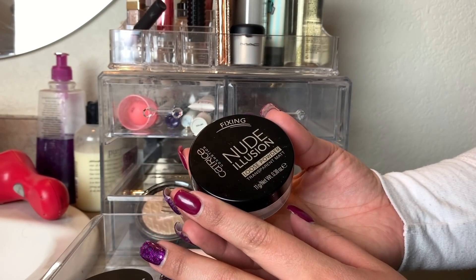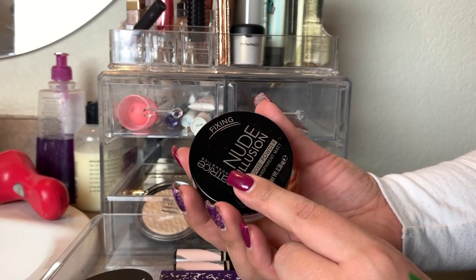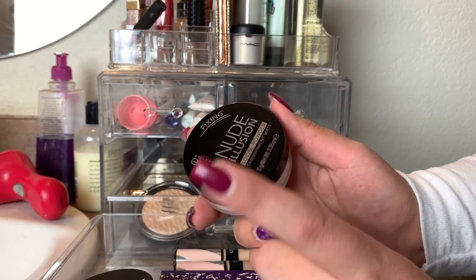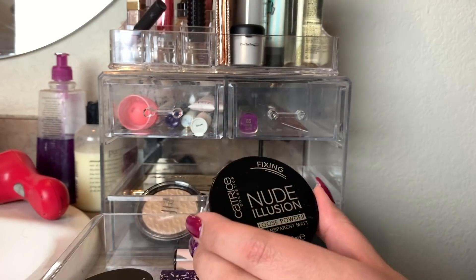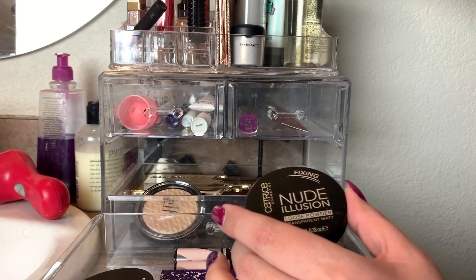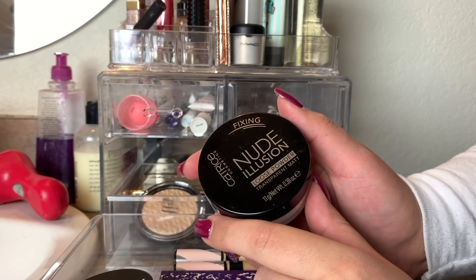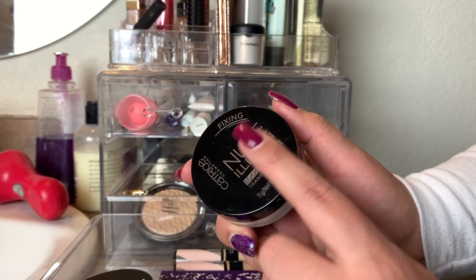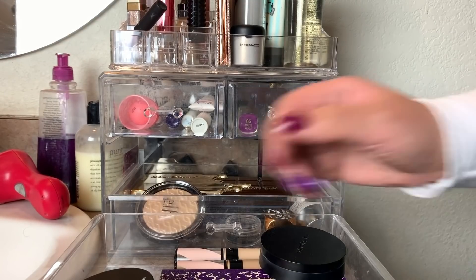This is the Catrice Nude Illusion Loose Powder in Transparent Matte. This definitely kept me matte. I used it with the CoverGirl Foundation, which is already matte, so it was extra matte. I also used it today with my Lancôme foundation and my skin is still matte. I had some oils peek through a little on my nose, but overall it's a nice natural matte finish. I really like this powder, so I'm going to put this away and pick something new.